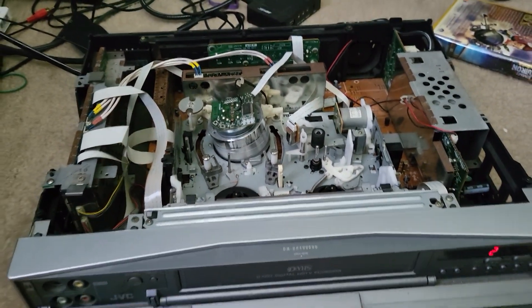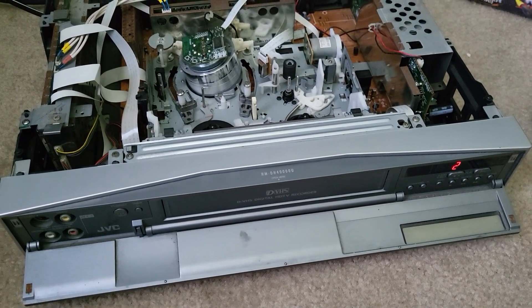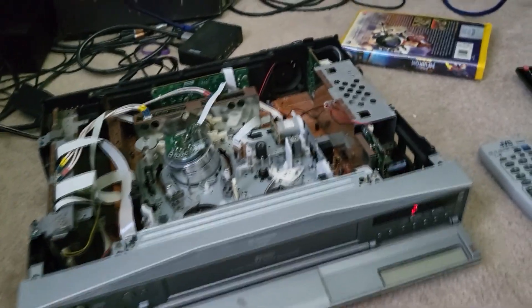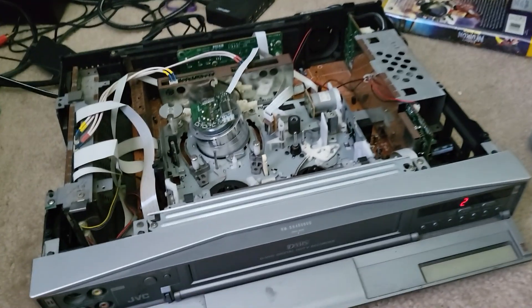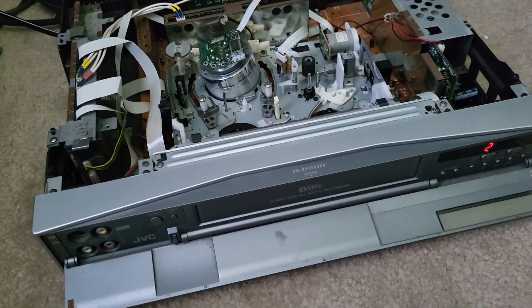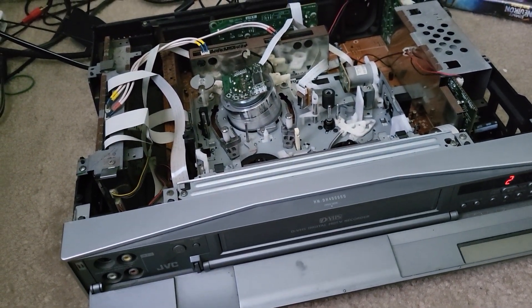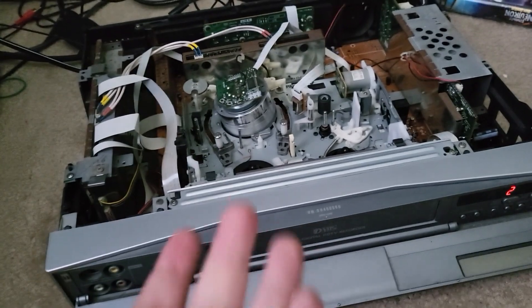The Ninth Gate — the beginning part also didn't play well on the 30000U, so that's another problem. That indicates a tape issue if you've got two players not playing it right, and one of them — the 30000U — has been super reliable since I've had it since getting it fixed up. So if the 30000U says it's not good, I trust it.